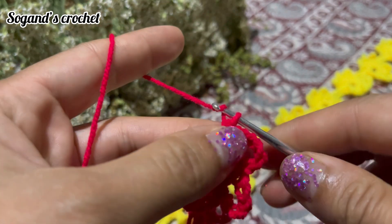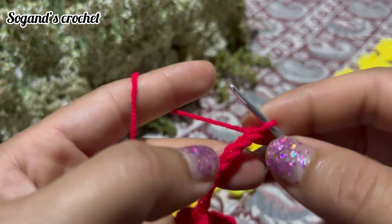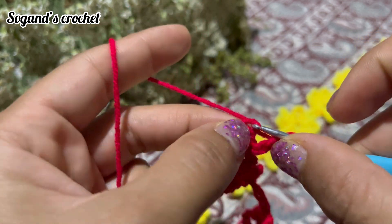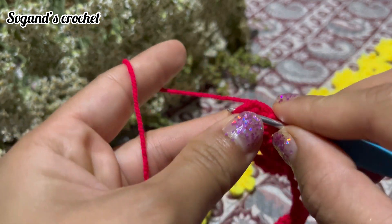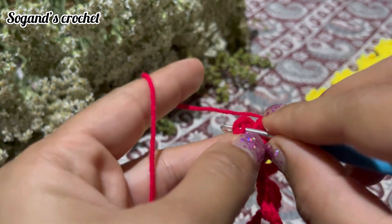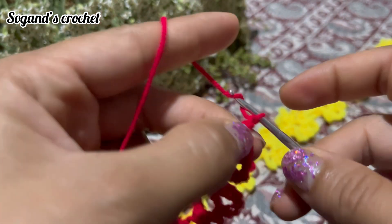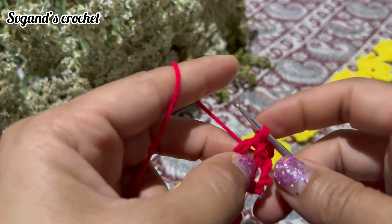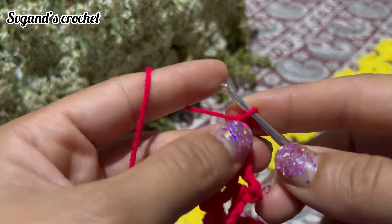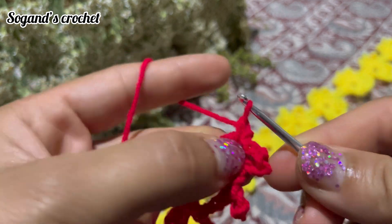You should crochet three petals, then chain 10 and repeat. Insert your hook in the sixth chain from the hook, front loop only, then make a single crochet. Chain 1, then make a single crochet in the circle stitch. Repeat to crochet three petals per flower. When you reach the desired size, continue with me.